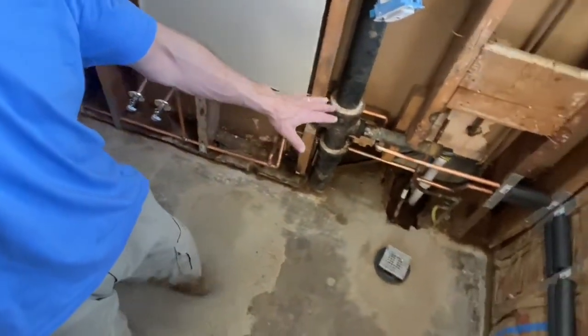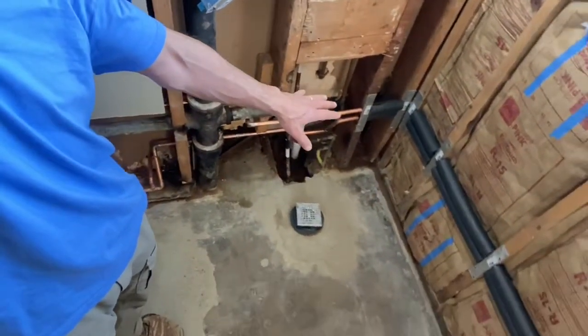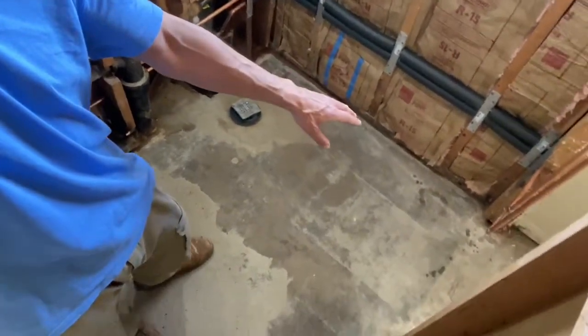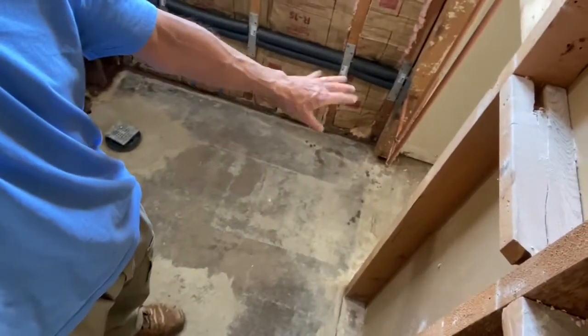In the past I've used PEX. This one I had a little bit extra time, so I decided to work on my plumbing skills using copper pipe.